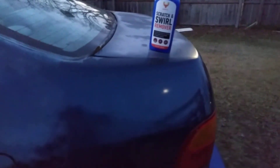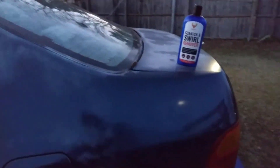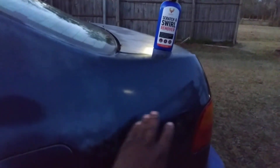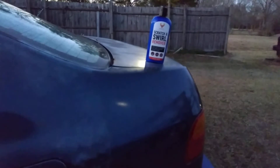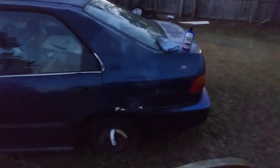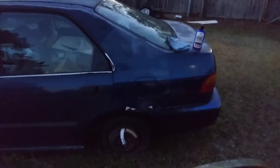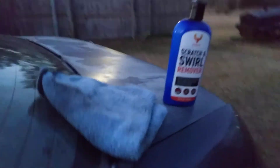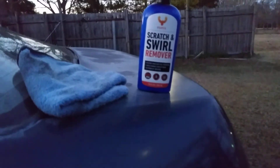Y'all see the difference here — look at how hazy and white this section is right here, then over here all that slickness and gloss just came back to the paint. That is truly amazing. The car we're working on is the Honda Civic, and y'all can see a difference even from a distance. This stuff made a major difference.